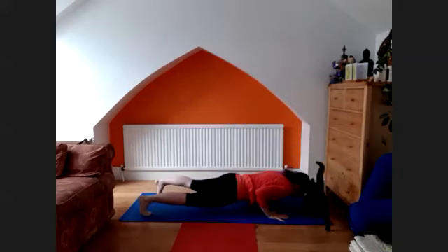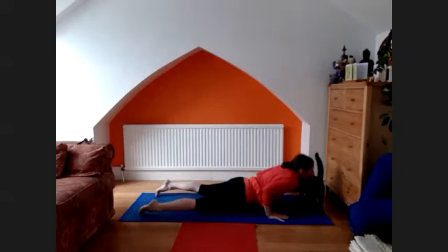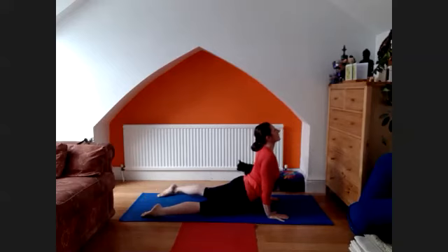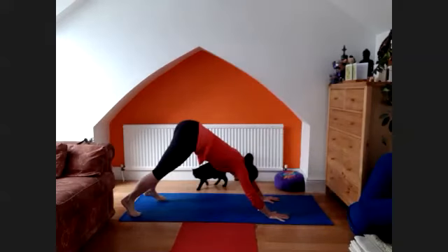Exhale, chaturanga. Pancha, inhale, lift the chest up — upward facing dog. Exhale, back to the downward facing dog.